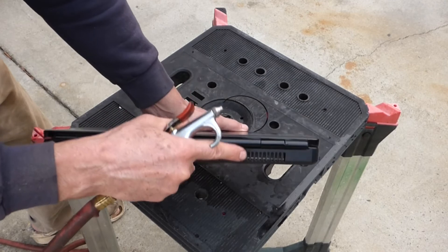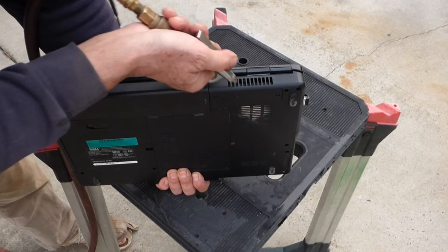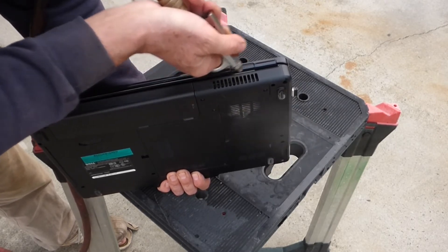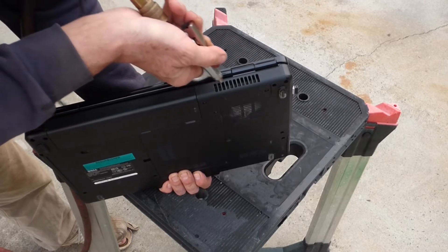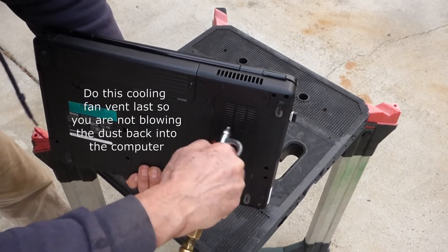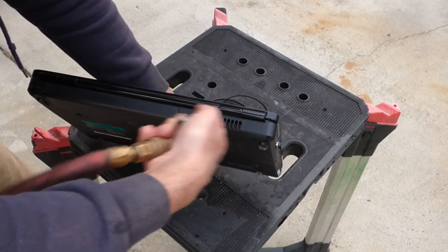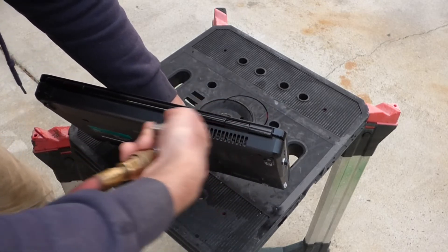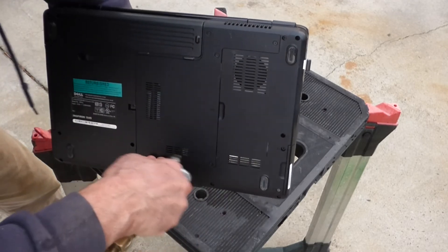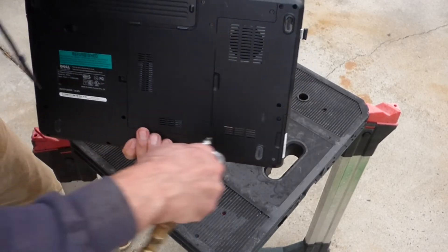There's also a vent on the back. See all that dust coming out? Anywhere you see a vent, blow it out.